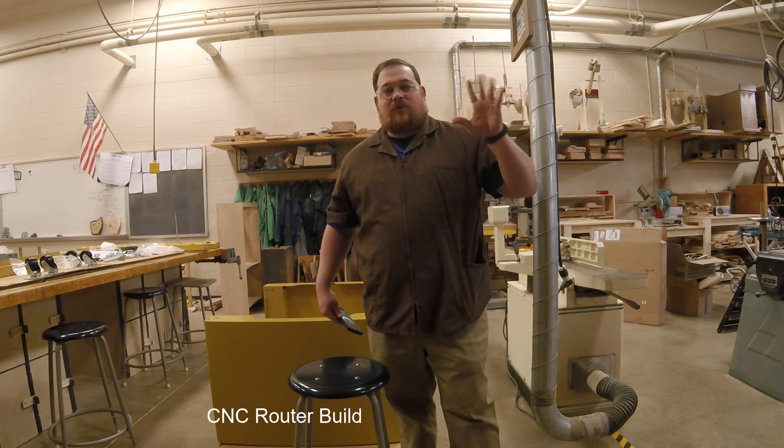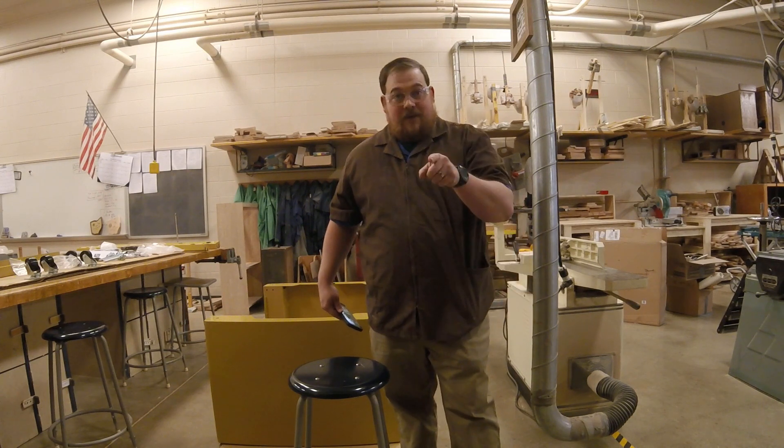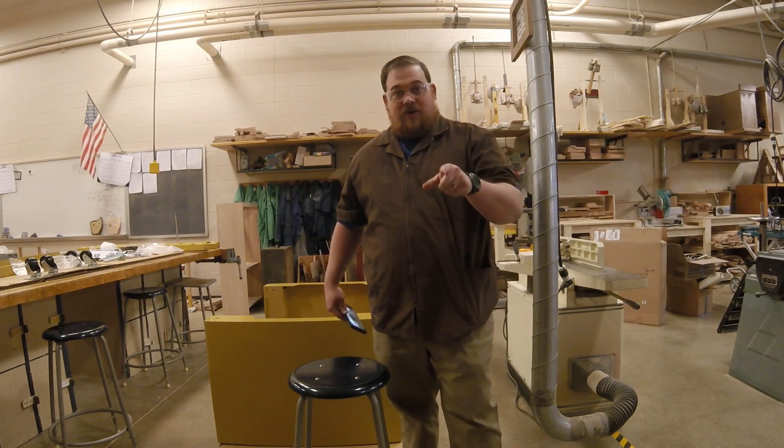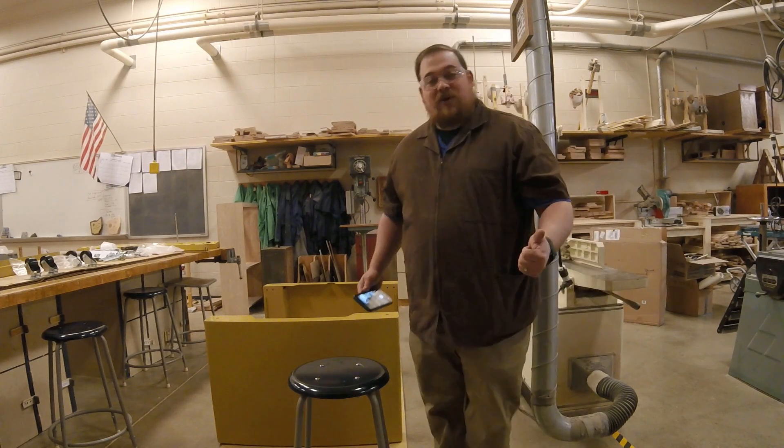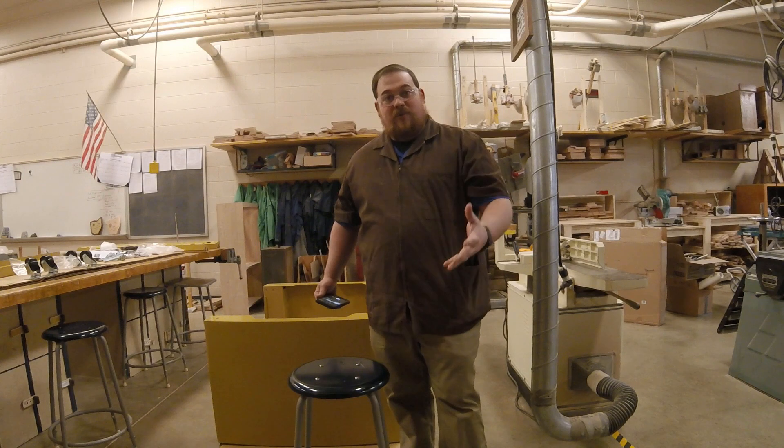Hey everybody, wish you were here. Welcome to Shop Class Online. Today what we're gonna learn is we're gonna learn how to put our new CNC machine together. We're gonna watch me put it together — I wish you were here to help me put it together.